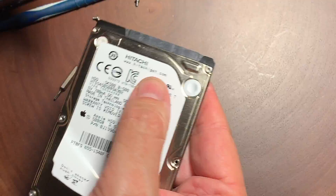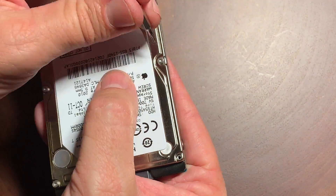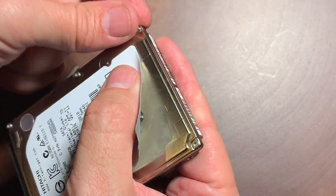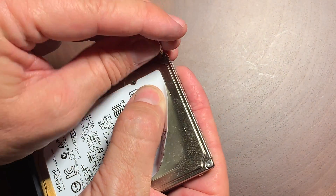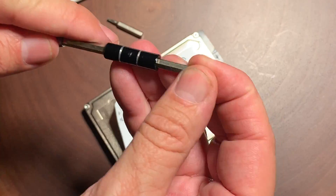We're going to go ahead and put the screws back on — I'll just put them on finger tight. They're supposed to be properly torqued, but we're not really worrying about that too much because this is a recovery process. All we want to do is get the drive up and running so we can copy whatever's on it off.